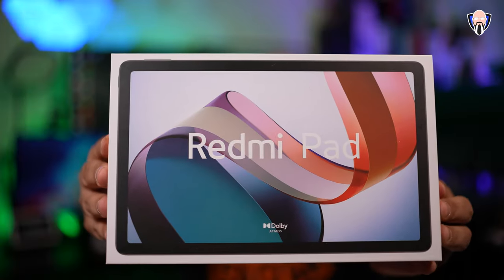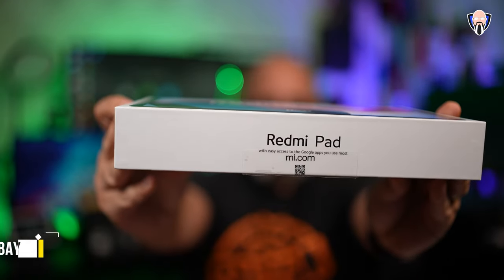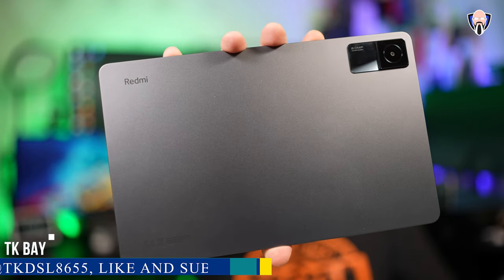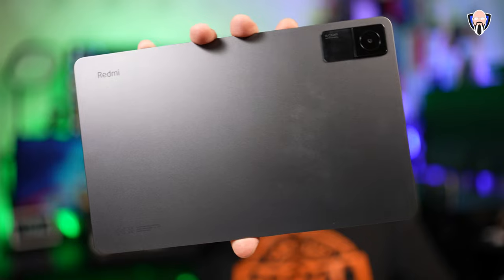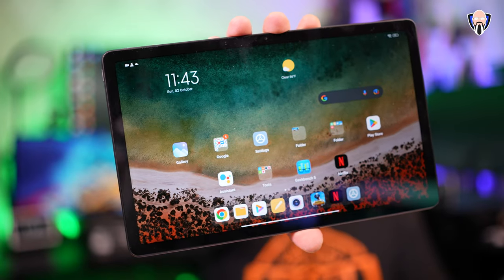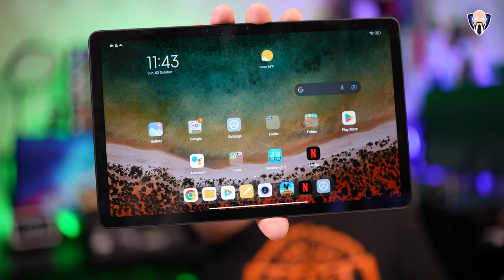This is the Redmi Pad from Xiaomi. It was just announced — it's a 10.1-inch tablet with quad stereo speakers featuring Dolby Atmos. We have a 90Hz refresh rate display on this device, giving us the ability to not only enjoy content but also have a smoother running display on a budget-friendly tablet. This is TK, and this is the Redmi Pad from Xiaomi. Let's check it out.